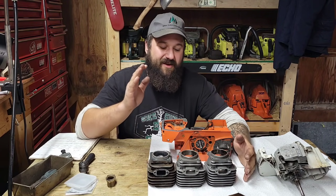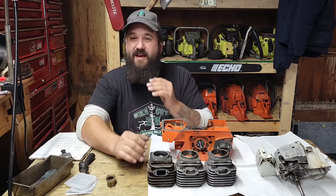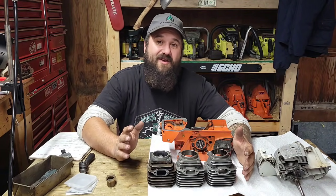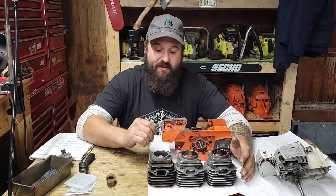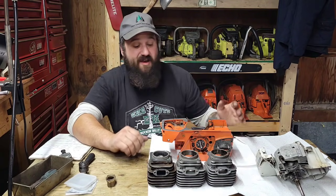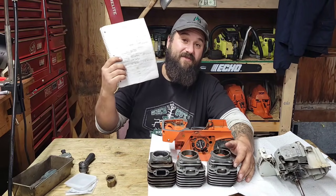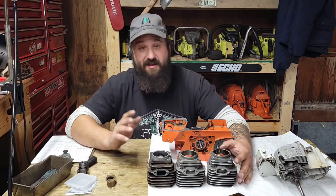Hey friends, we're jumping back into the project 268 giveaway saw. I had to put this thing down for about a month to order some parts — that happens when you work on power saws. I thought I had everything to build this saw but I was missing a couple of things. Let's re-familiarize ourselves with this project. It's super important that you keep notes because you never know when you're going to pick a saw back up.